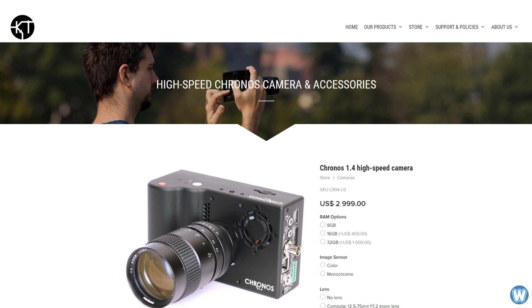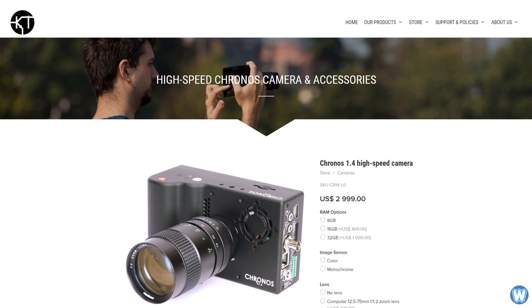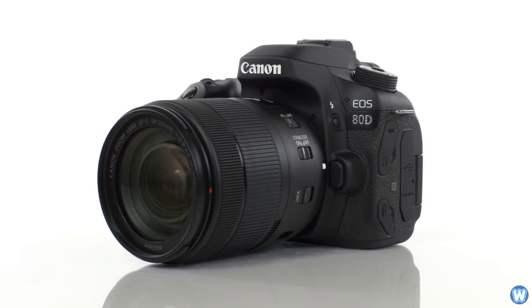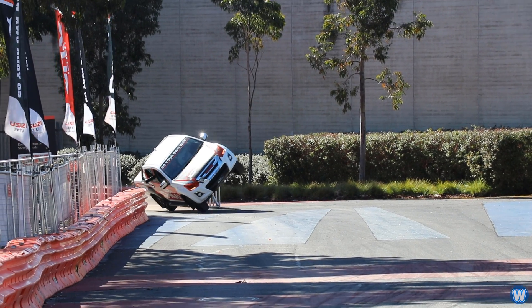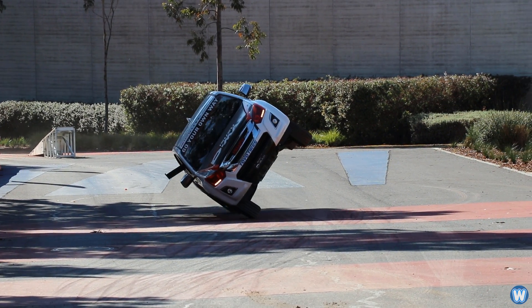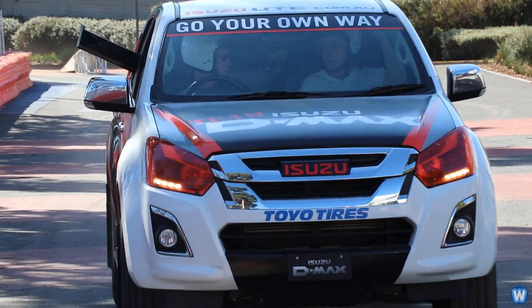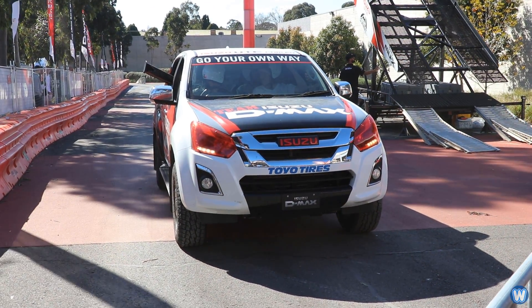The Kronos website says the older 1.4 model camera does 38,500 frames per second and sells for just under $3,000. To put that into some perspective, in 2018 I bought a Canon 80D SLR camera that I take out to film stories for my YouTube channel, and that does 60 frames per second and also costs $3,000. Now granted, I'm sure the Canon 80D has a lot of features that benefit taking still frame pictures versus the Kronos 1.4, but considering I only ever use the camera to film video, I'm starting to think I bought the wrong camera.